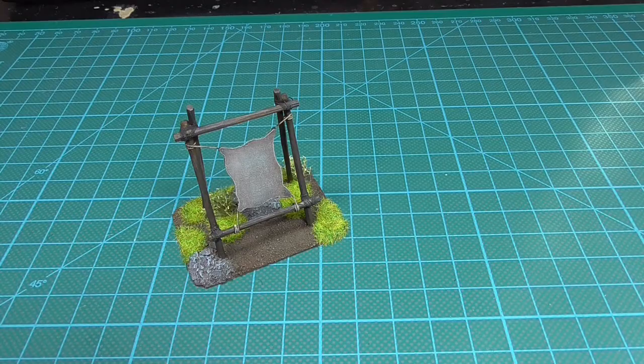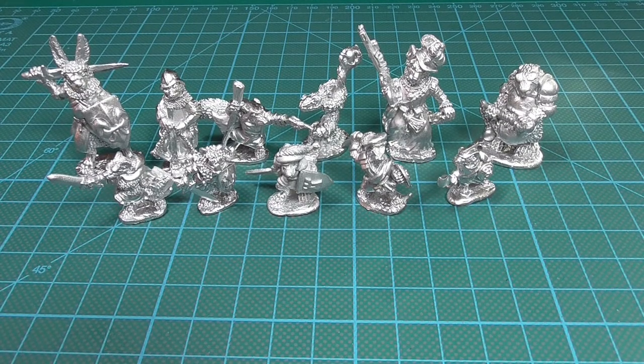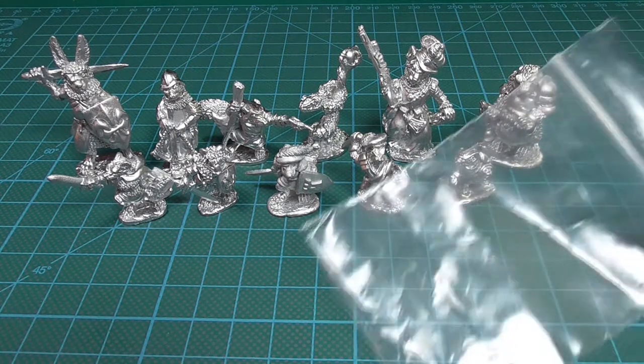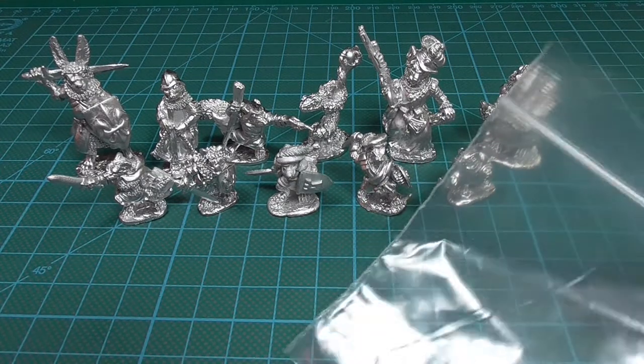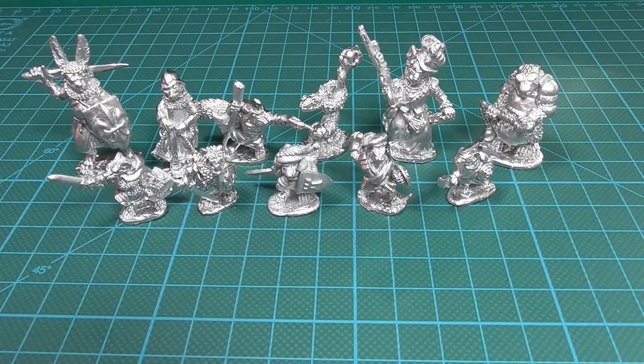Next up, unboxing. So this is my warband for Burrows and Badgers. I was planning on doing a proper unboxing but the minis were all packaged in individual Ziploc bags, so instead of looking at me trying to open these I displayed them like this instead.